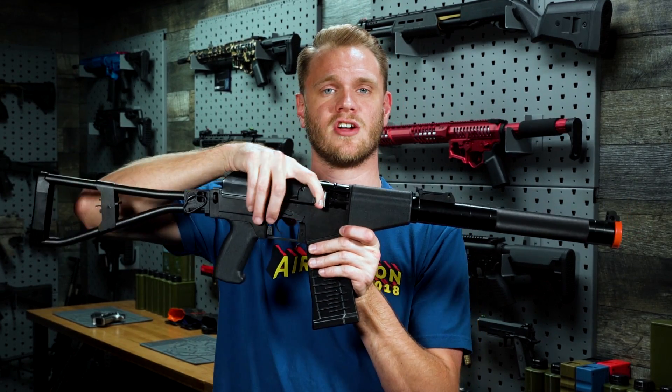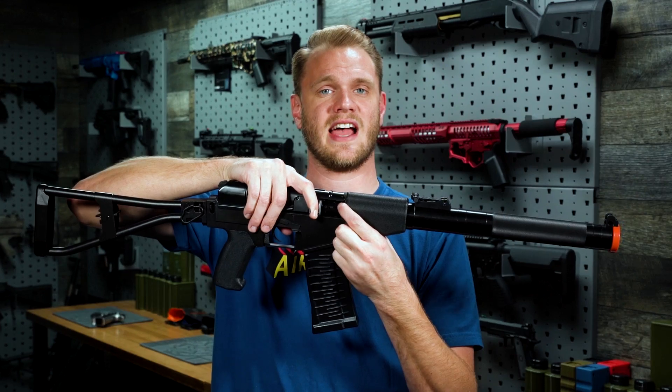The hop-up can be adjusted by pulling back on the charging handle, giving you access to the sliding hop-up adjustment here.